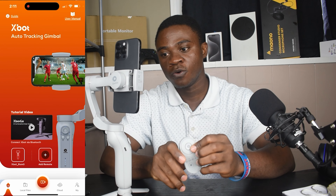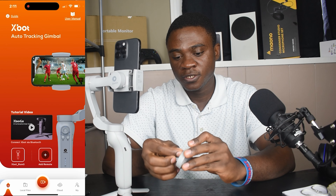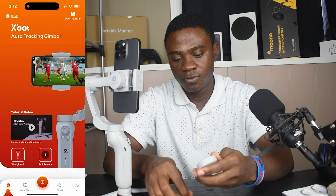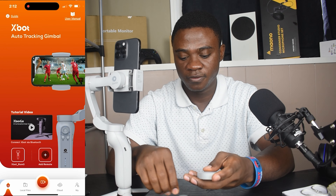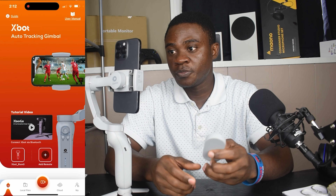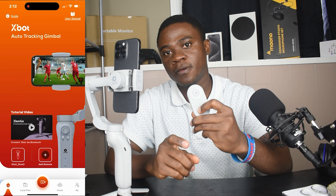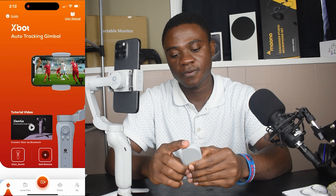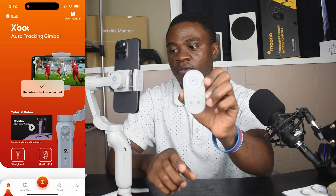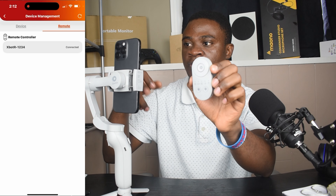If you want to connect your controller, you simply need to open the battery section, remove the paper from it, and put in the batteries. After that, press the power button. As you can see, it is now on and it connected automatically because we had already connected it before — that's the reason why it connected automatically.